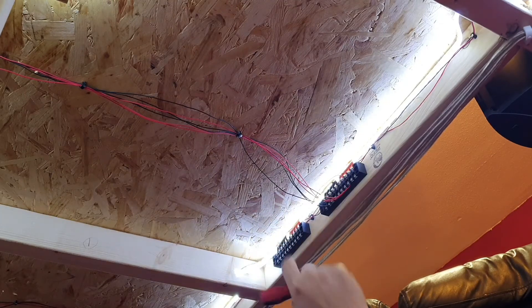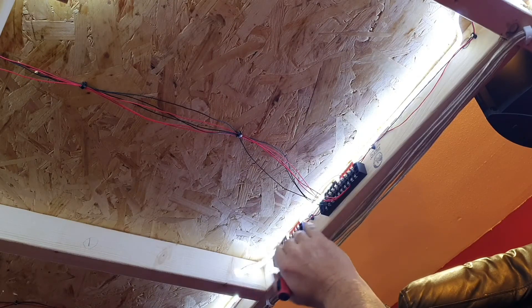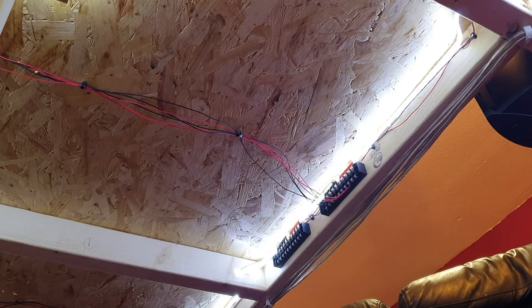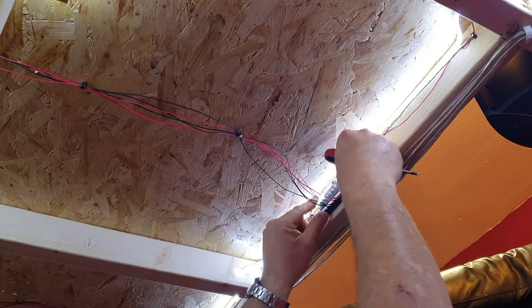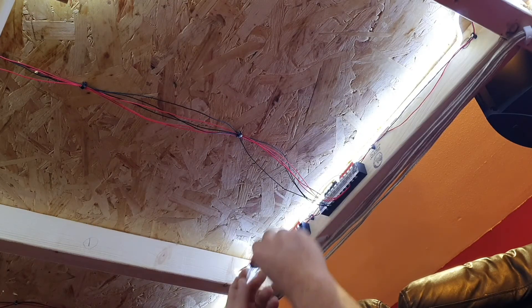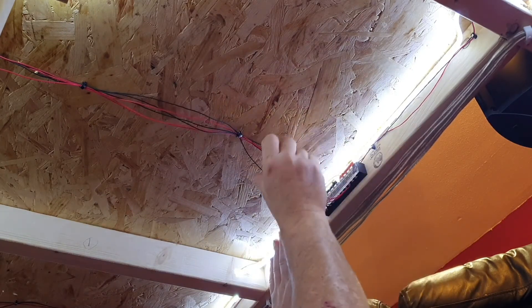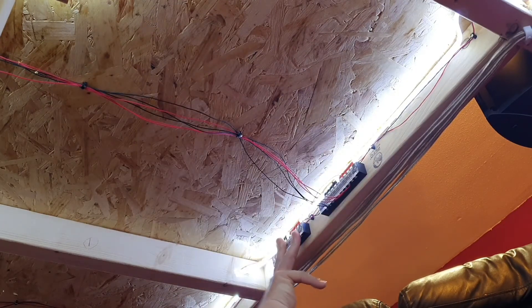So you've now got this block connected to this block only, and now this block is ready for any DCC Concepts Cobalt point motors. Once you're finished, make sure to put your front plates on as they're numbered 1 to 10, so make sure they're the right way round. That also keeps things nice and tidy. So there you go guys - that's my way of putting the bus wires in for your droppers from your track, and also a secondary block ready for Cobalt point motor power supply.